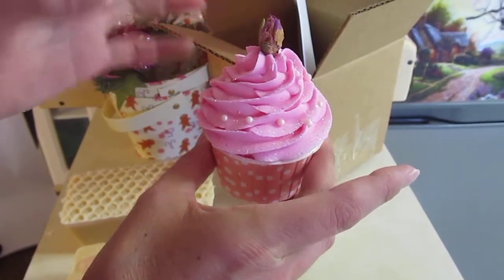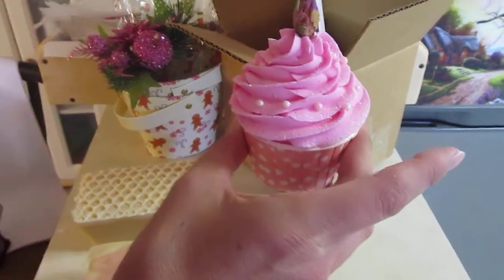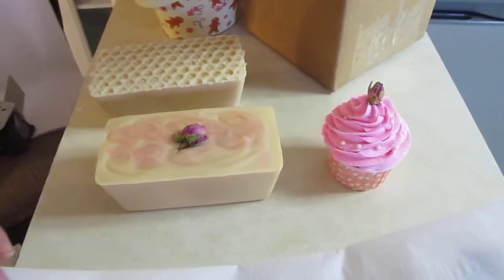The top is a bubble bar, the bottom is a bath bomb and it also makes bubbles as well — that's Rose Jam. I just want to show you how we wrap it.